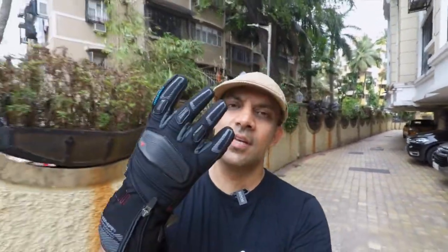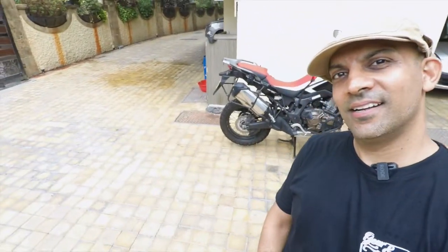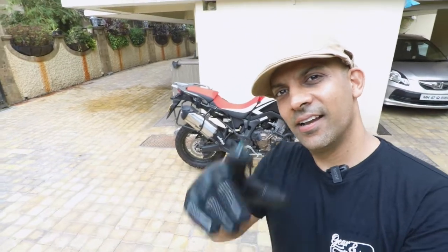Hey guys, welcome to another video on my channel. We are in the middle of June, the Indian monsoons have arrived, and it's time to invest in a pair of waterproof motorcycle riding gloves. In this video I'm going to tell you all about these gloves and why I feel these are the best in India at the moment, so keep watching.